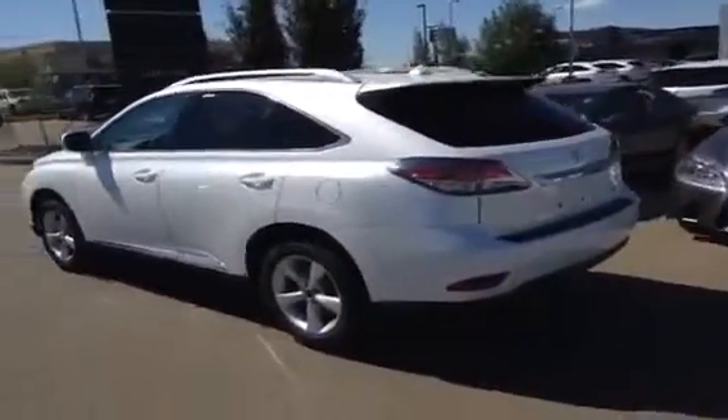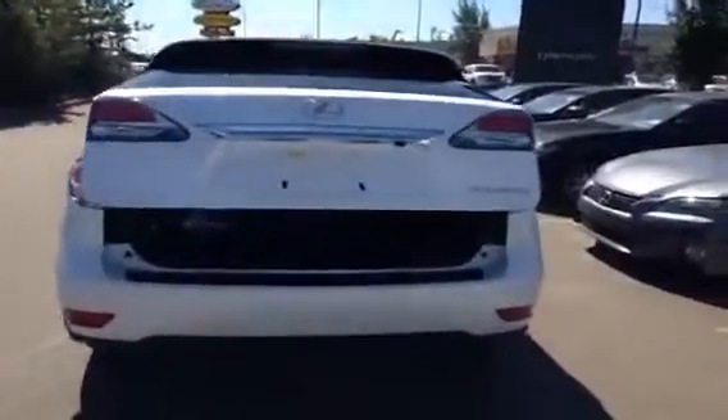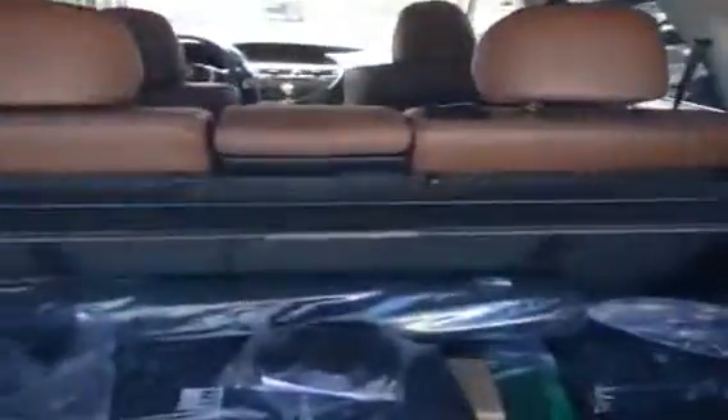You've got those 18-inch alloy wheels. Come around to the back — you have that remote release for the trunk. Inside, it comes with a cargo net and a nifty cargo cover. Underneath, you've got a little extra storage compartment, your compact spare tire, and jack.